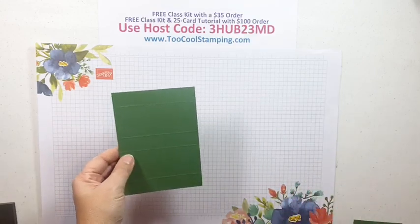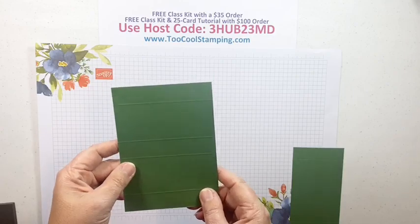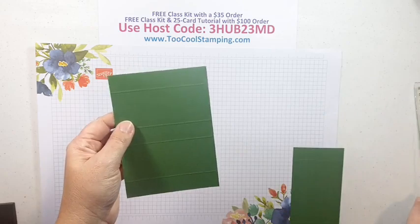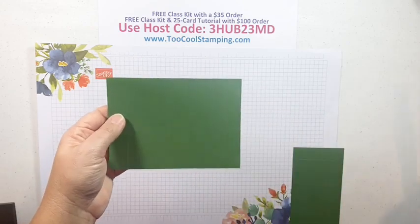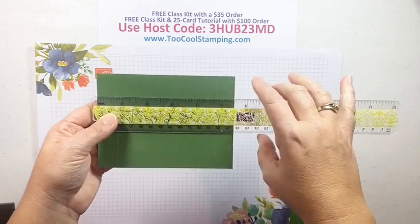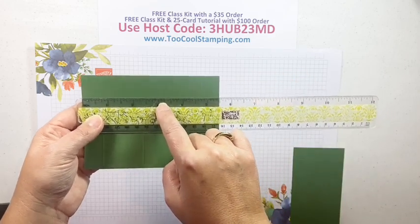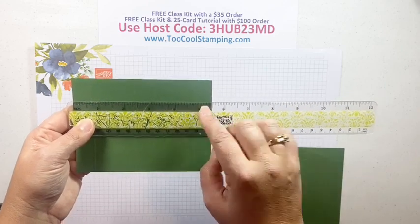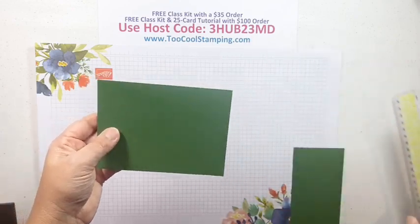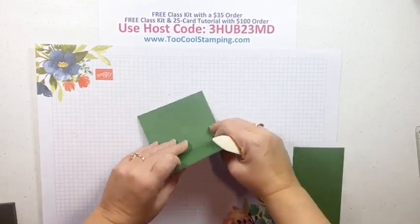Our first project is a little slider box - it's so dang cute. We have a 4 by 5½ inch piece of Garden Green cardstock. We're going to score it down the 5½-inch side at ¾ inch, 2 and 3/8 inches, 3 and 1/8 inches, and 4 and 3/4 inches. Then we'll fold those up - this is going to be the outside of our box, the slider that goes over the top.